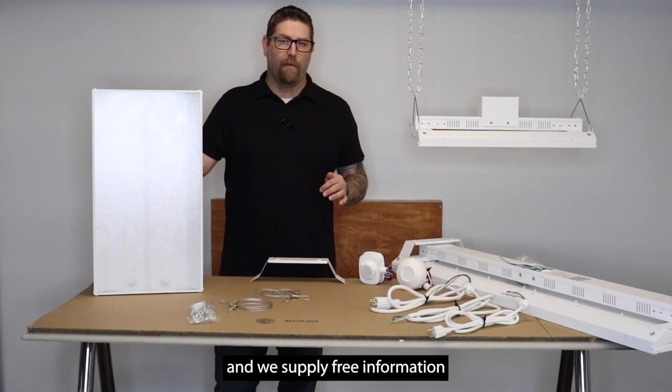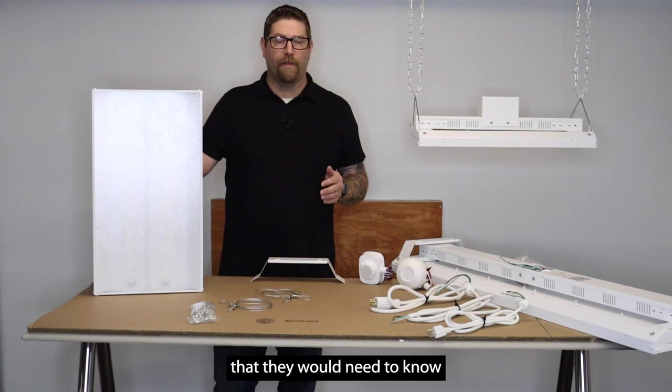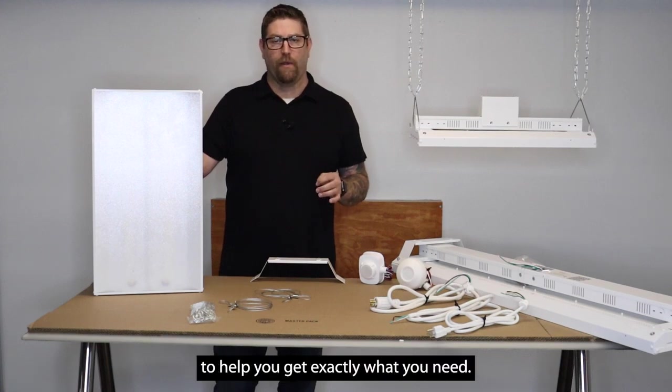We have a team here and we supply free information — we will help you with that. There's different criteria that they would need to know to help you get exactly what you need.